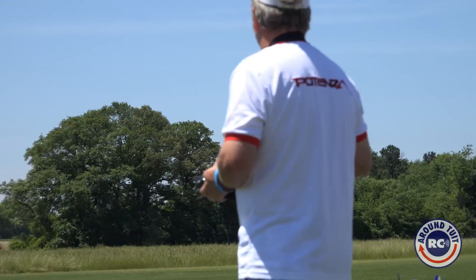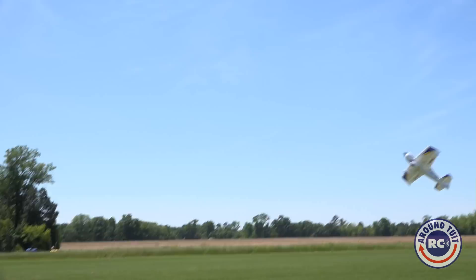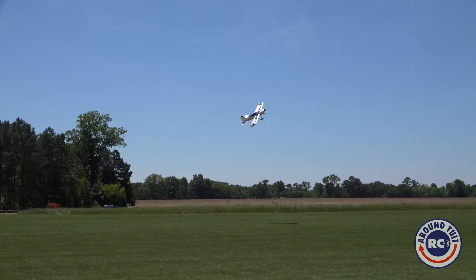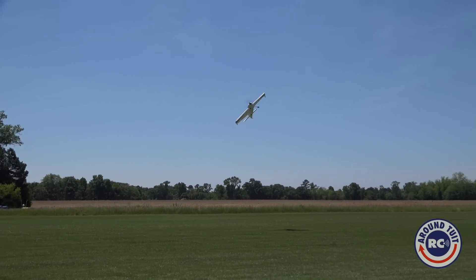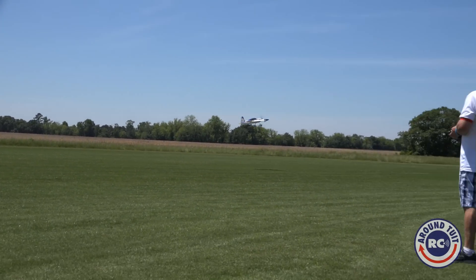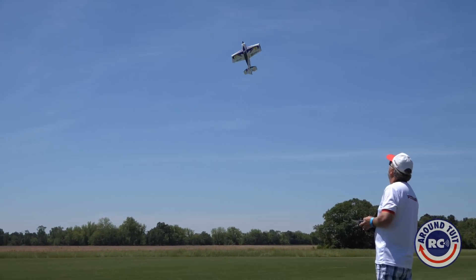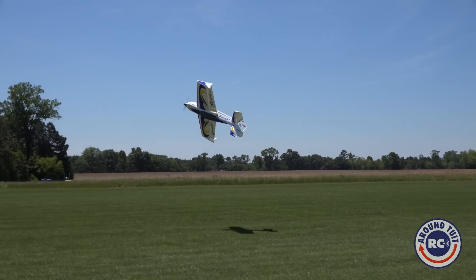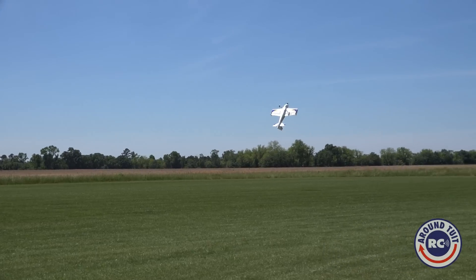This is a brand new plane they just came out with. For those of you who don't know, they just started a new company about a year ago, and they're coming out with some very fine, absolute some of the highest quality products I've ever seen. This plane — 48-inch wingspan — weighs right at 3 pounds ready to fly, so it's very light. It's a very draggy airplane designed to be able to fly very slow, as you can see.